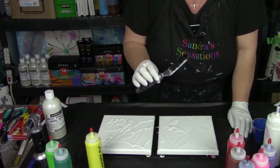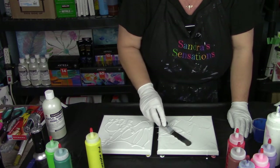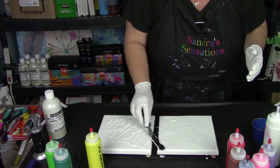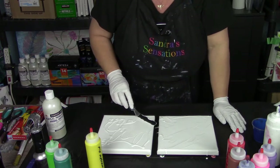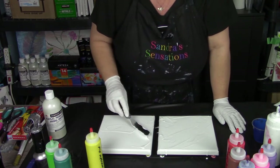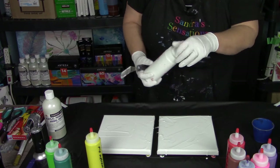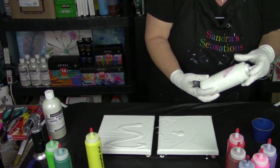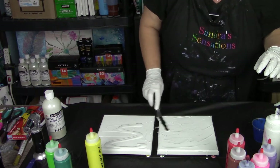You would not believe what I'm using for a spatula here. Anybody ever shop with Pampered Chef? I have a Pampered Chef spatula - it's probably a $20 spatula that I'm using for paint. I don't use it for cooking so I might as well use it for something. I don't know if any of you are from the UK or the States - Pampered Chef is really nice, expensive cooking tools and I probably bought this at a friend's party to support her as a hostess and never used it.